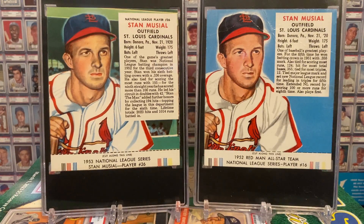By the way, these Red Man tobacco sets were only produced four years, from 1952 through 1955, and that is the heart of the golden era of baseball. Big, colorful cards — certainly somewhat scarce with tabs. I just think these represent some excellent value in the market today. And Stan the Man is only in the 1952 and 1953 sets. So what we are looking at here is essentially a completion of sorts — all two of the Red Man tobacco Stan the Man cards that exist, both with tab.